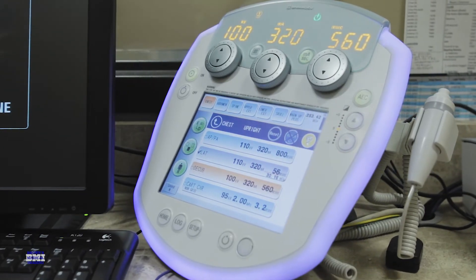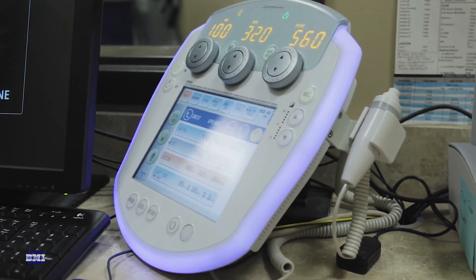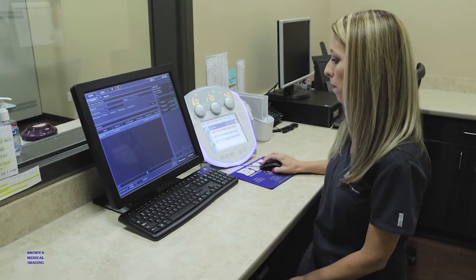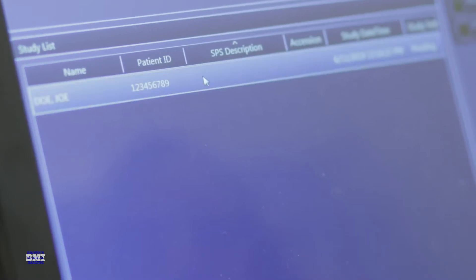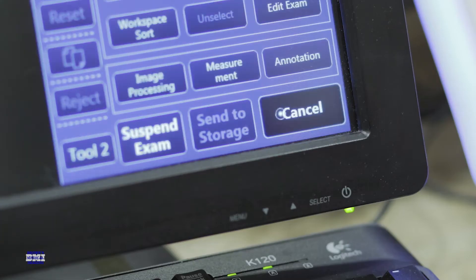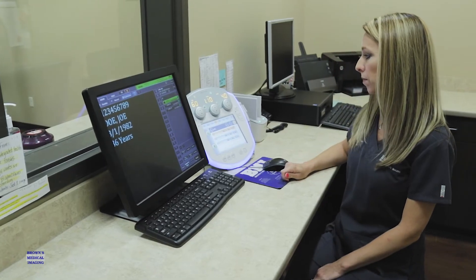This very user-friendly system allows technologists of any experience level the ability to jump in and easily manipulate the equipment. With the ability to integrate with your DR platform of choice, the technologist can select the study from the workstation and the system will automatically set the appropriate technique on the generator based on the corresponding ATR.